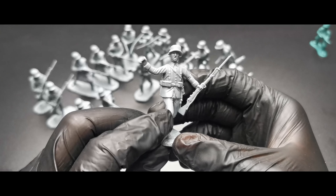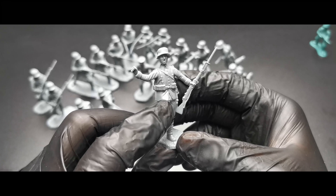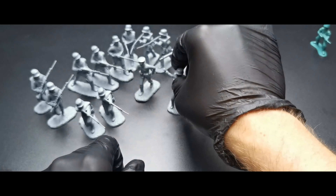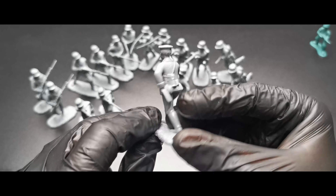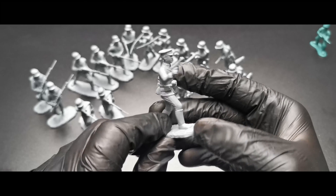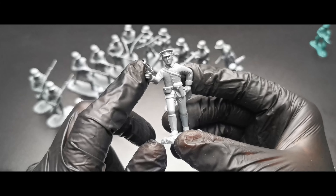Throwing a grenade — a stick grenade. He has this bag, and I think the bag is for grenades.